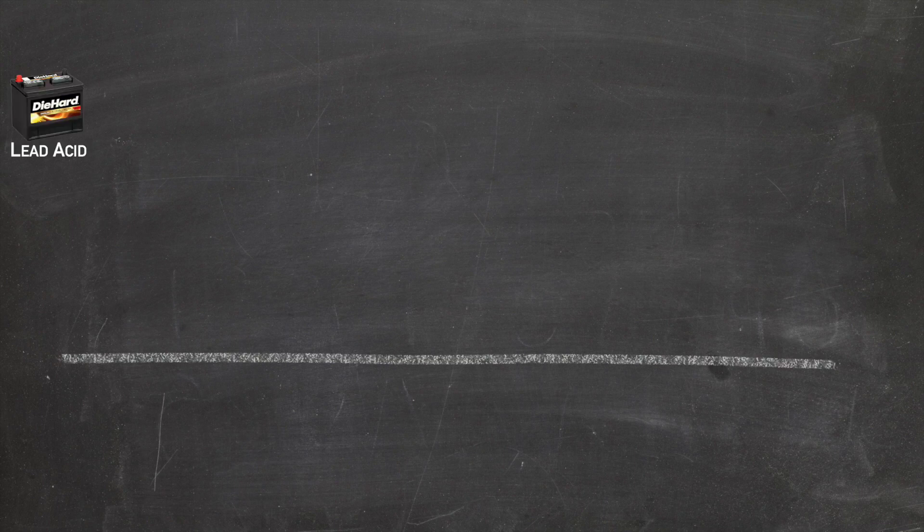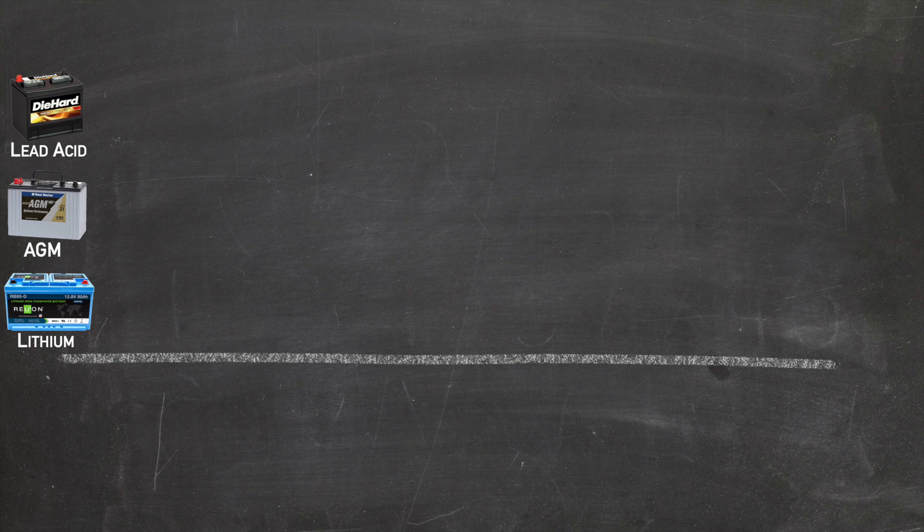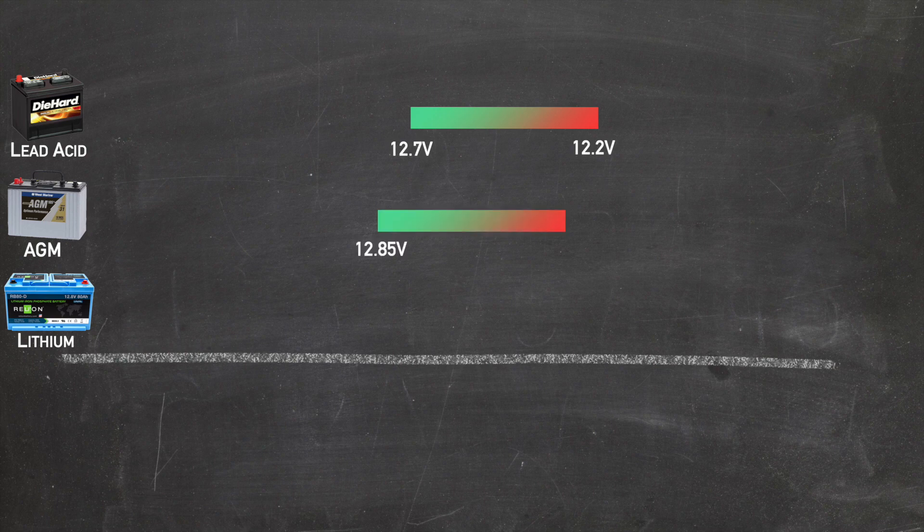To keep things simple, let's look at our three kinds of batteries and figure out what a fully charged voltage is and what the lowest safe voltage would be for each. For the lead acid battery, a fully charged battery is 12.7 volts and 50% depth of discharge is 12.2 volts — we never want it to get below 12.2 volts. For the AGM battery, 100% full is 12.85 volts and 50% depth of discharge is 12.35 volts. Finally, the lithium battery: 100% full is 14.4 volts and 80% depth of discharge is 13.6 volts.